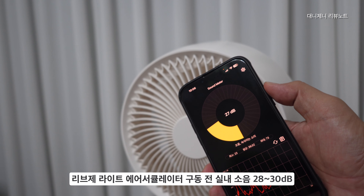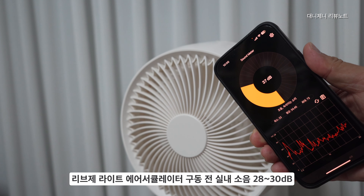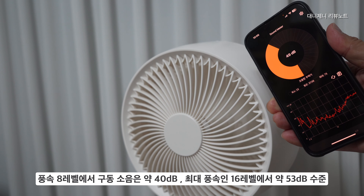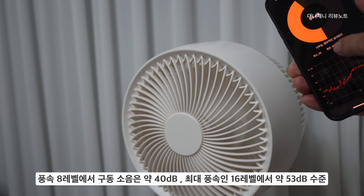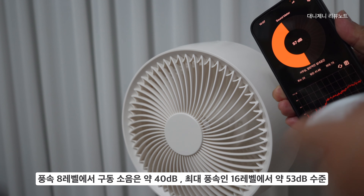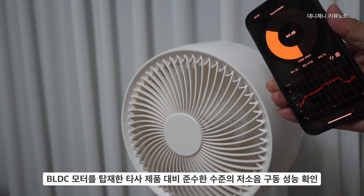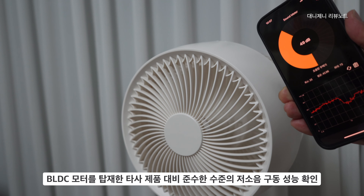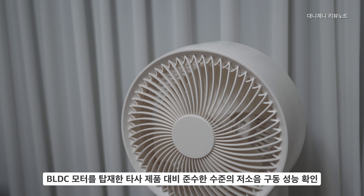리브제 에어라이트 서큘레이터의 구동 시 실내 소음은 28에서 약 30dB 정도로 조용한 속삭임 수준입니다. 기본 세팅인 8레벨 구동 소음은 약 40dB이고, 최대 풍속인 16레벨에서는 약 53dB 정도였습니다. 스마트폰 앱으로 측정하는 것이기 때문에 전문 측정기와 오차가 있으니 참고용으로만 알아두시면 됩니다. BDC 모터를 탑재한 타사 제품이 70~80dB 정도 나오는 것에 비해 확실히 소음이 적었습니다.